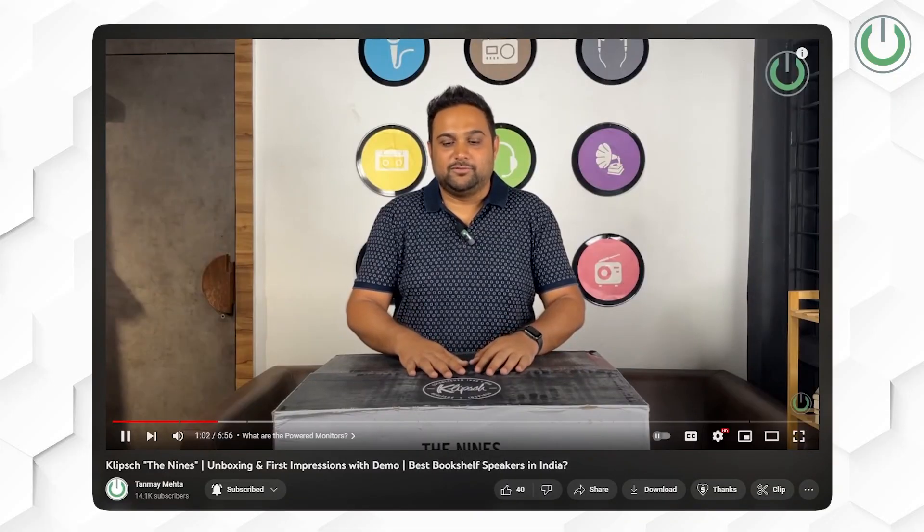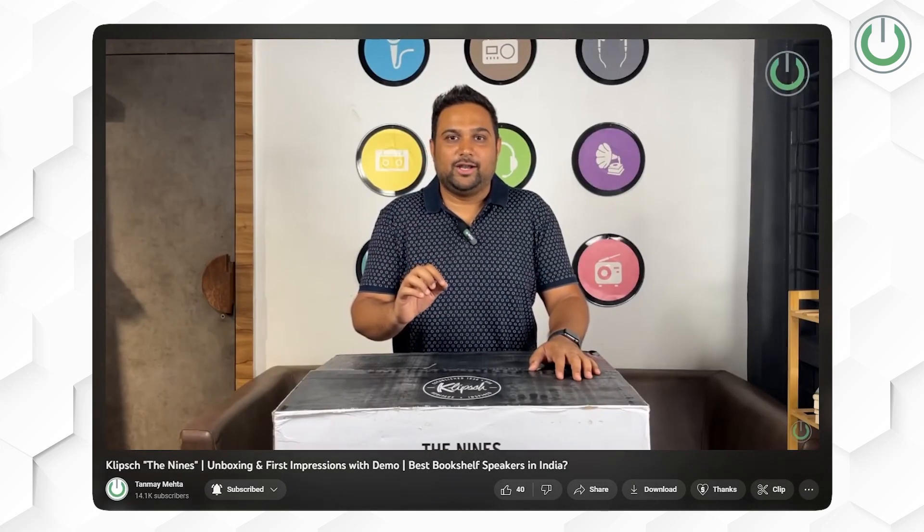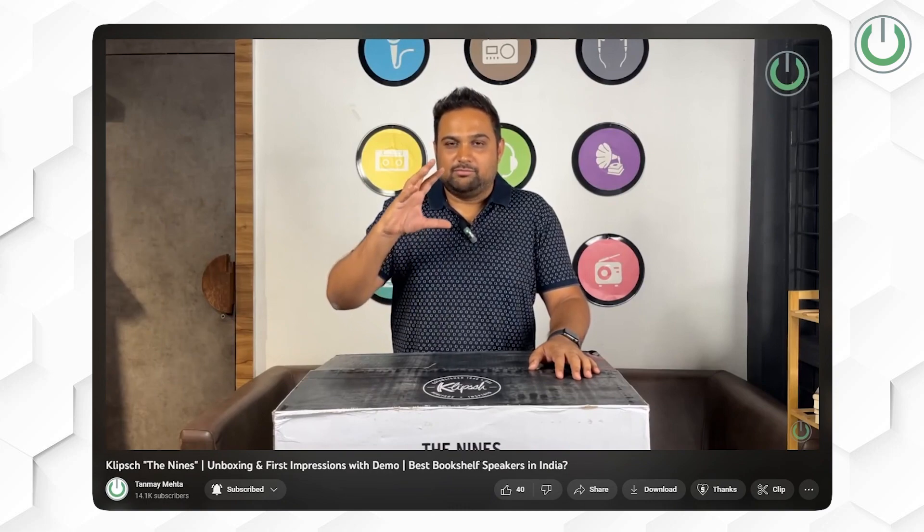And that is where we demand to have a great soundbar or a two-channel system in the living rooms or bedrooms to give that kind of high fidelity sound. That is when the recently unboxed Klipsch The 9s comes into picture for enhancing TV audio as well as for giving you a great music playback.